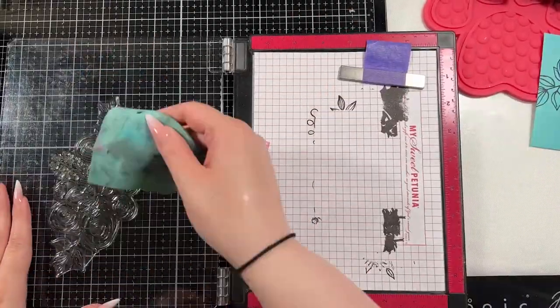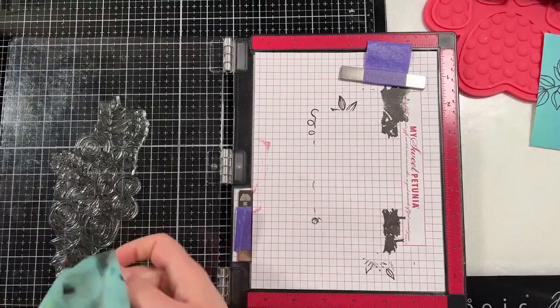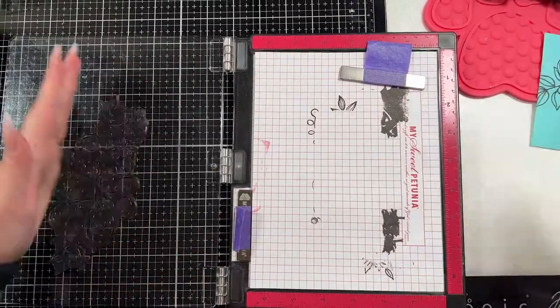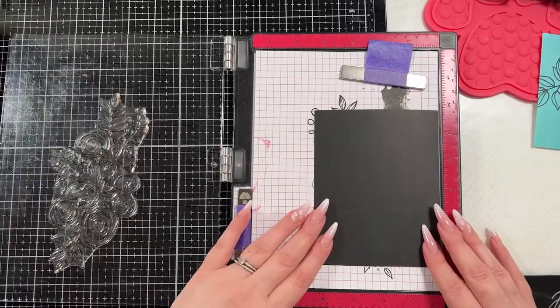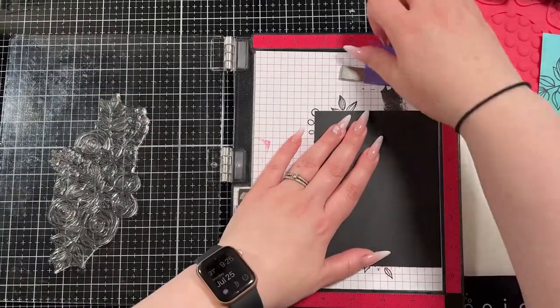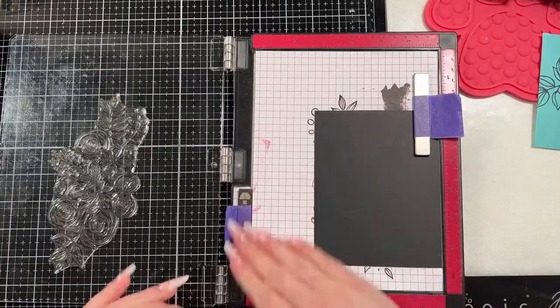I stamped the base, and then I'm going to clean the stamp really well with my stamp chamois because now we're going to heat emboss it onto that black panel. This panel — they're all A2 sized at this moment in time — and I'm going to white heat emboss it.